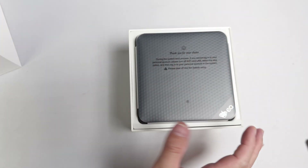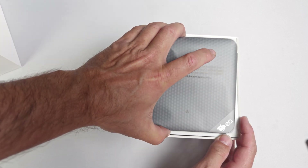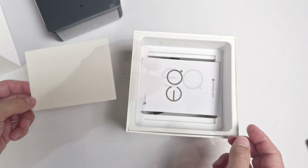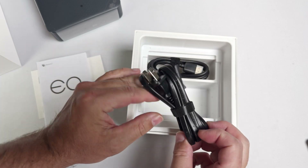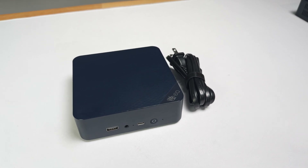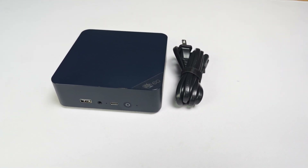The simplicity of the EQ13 starts with the unboxing. Sliding the top off the box, we see the mini PC itself sitting in a cardboard cradle. Underneath the PC, there's a familiar looking card and a user's manual. Next, we have an HDMI cable. Simplifying things even further, there's just a power cable — no big wall wart or power brick, as the power supply is built directly into the mini PC.